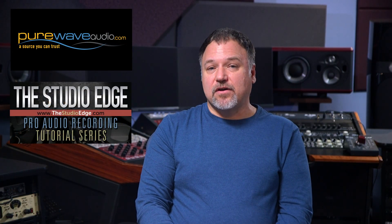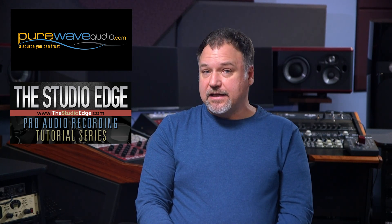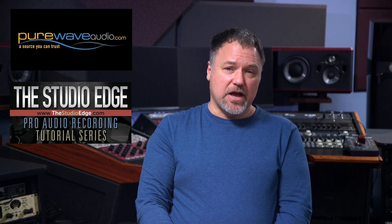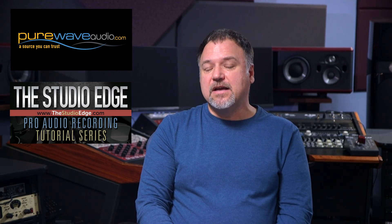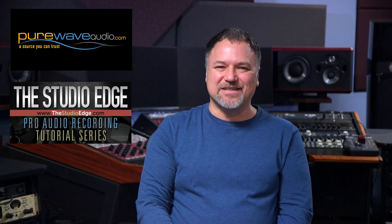For more information on boutique gear, please go to purewaveaudio.com. For expert education on the physics of sound, gear selection, building a studio, acoustics, and everything you ever wanted to know about selecting and recording a drum kit, check out thestudioedge.com. Thank you for your support and have a great day.